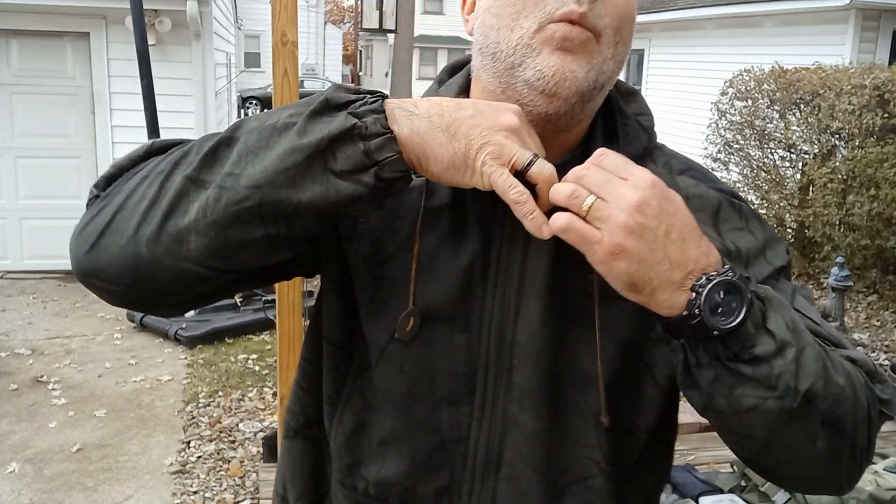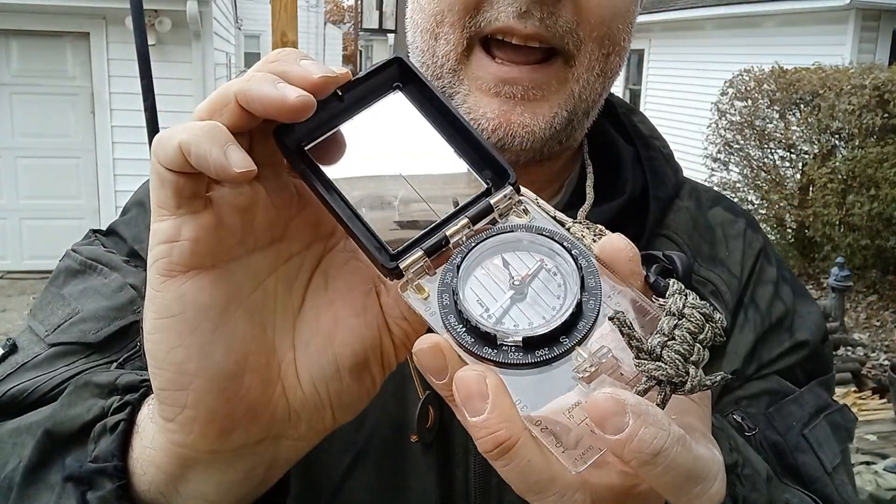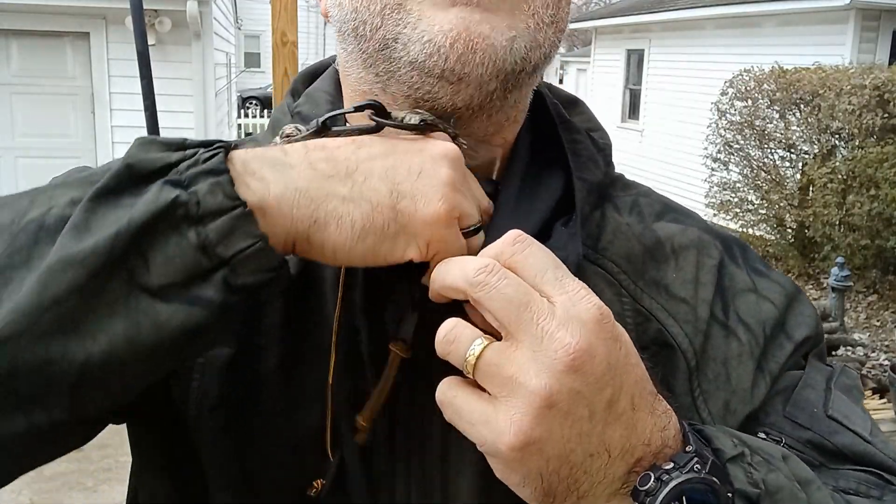Around my neck I have a compass — this is the Silva Ranger — and that has a mirror in it as well that you can use for signaling.